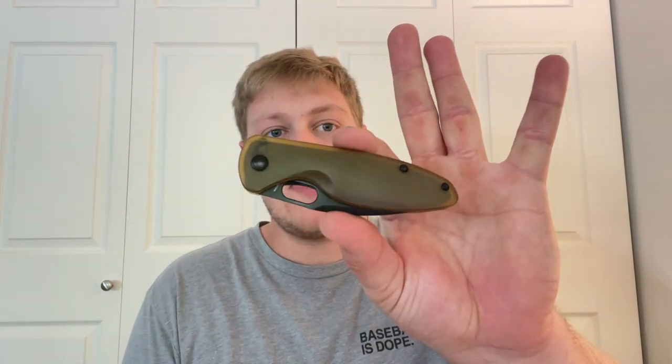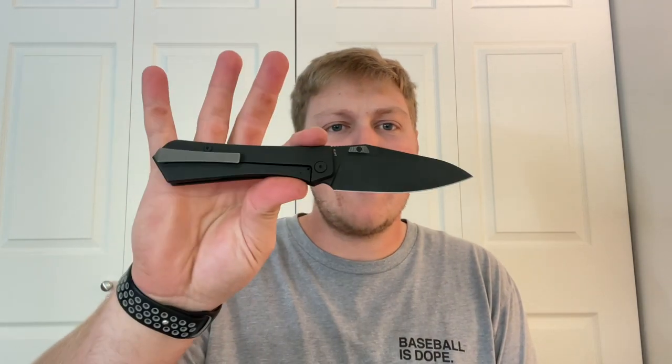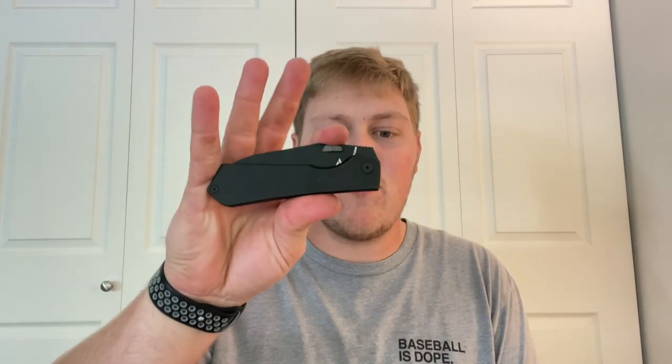These knives are being loaned out via the Lefty Pass-Around group, so thank you to Kevin for that. The Saber is one I was really excited about and was looking at purchasing for myself. The Theory was one I enjoyed too — I wasn't as excited initially, but I've really enjoyed carrying it. It's just a really good knife at the end of the day.